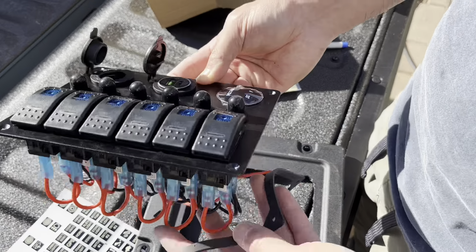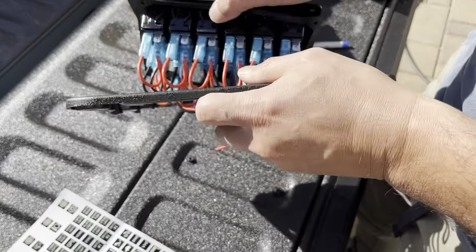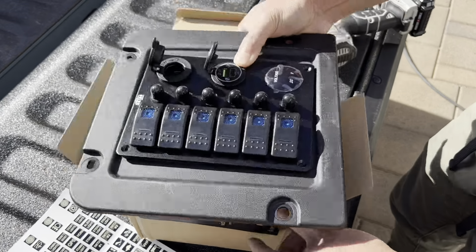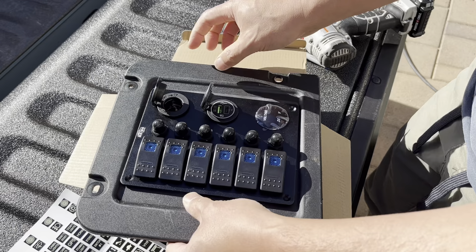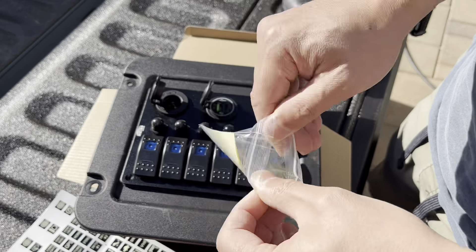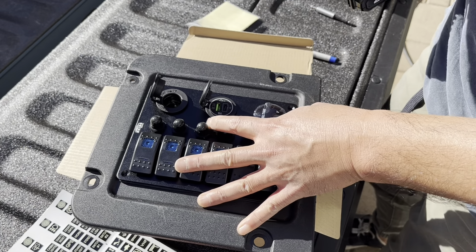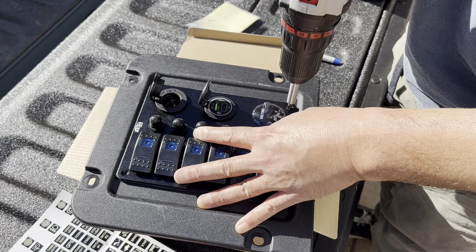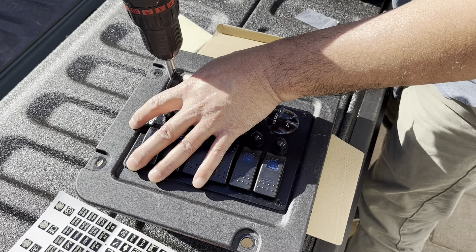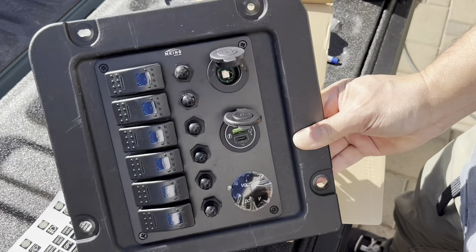Let's put on the gasket. Line everything up — I'm going to use the box it came in as a flat surface since the shape is right. That's the way I want it. Use the screws, tap the hole, prime the hole. All right, there's my panel — let's install it.